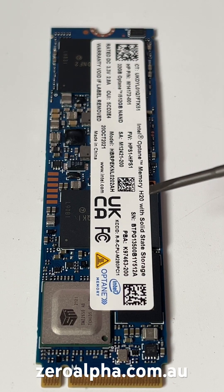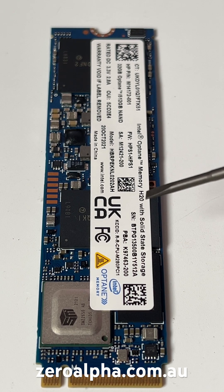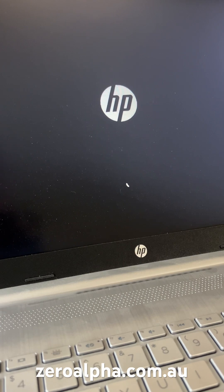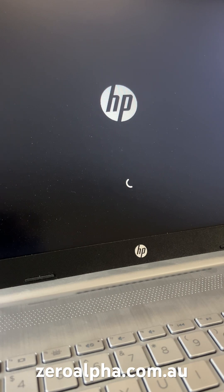The H20 series is only supported in the Intel 11th gen series. However, the older H10 Optane Memory supports older CPUs from the 8th, 9th and 10th generation. The problem with this HP laptop and this Intel SSD is it just gets stuck in a startup loop and will never boot.